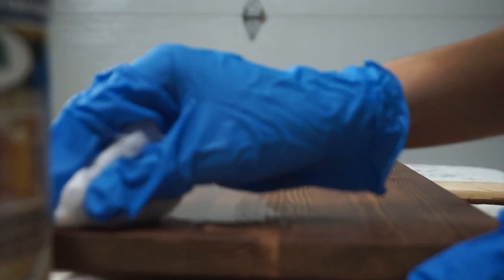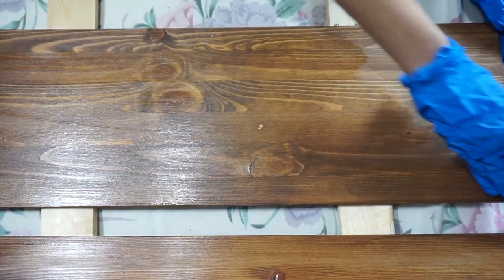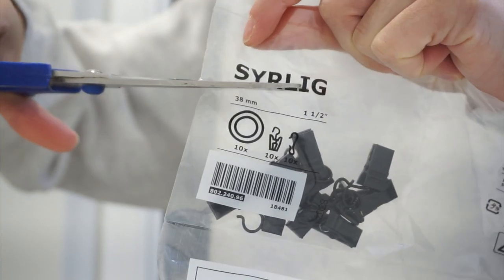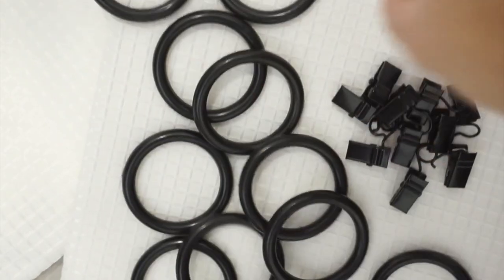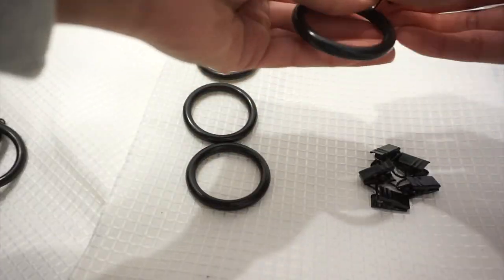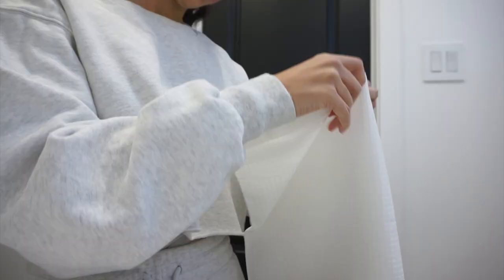I set the shelves aside to dry and worked on hanging the curtain rod. I've got these shower curtain hooks that clip onto any shower curtain. I always like fabric shower curtains with a liner on the inside, but if you can't find one you like or the right size, you can use regular curtains with these hooks and put the plastic liner on the inside to protect from water. I've done that for about a year and it looks great.